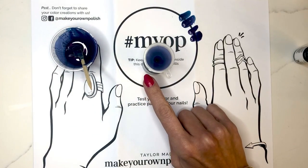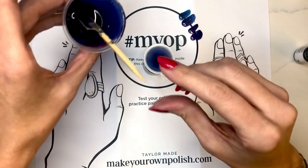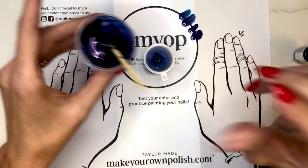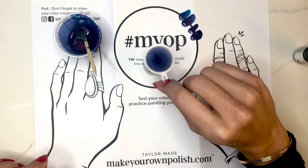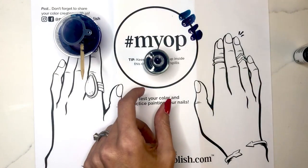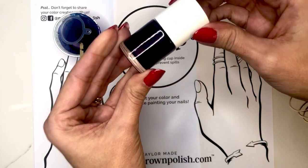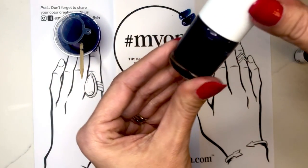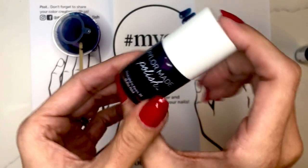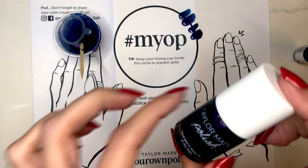Sometimes the best way to see the fill level is to get eye level with the bottle — just a tiny bit more room in there. Once it's full, remove the funnel and cap the bottle. And that is our jewel tone purple. We have three other colors in this collection — if you haven't seen the other ones, be sure to check our playlist on YouTube, and we'll see you soon.